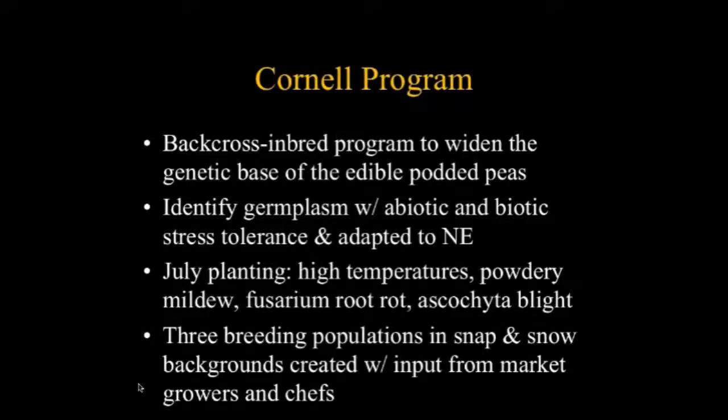I'll say a little bit about the Cornell program. Michael Mazurk is also working on snap peas — we're jointly working on them. His program is newer and he's been starting it by using a backcross inbred approach to widen the genetic base for peas, and by screening in New York during the warmer times of year to find material with good heat tolerance, drought tolerance, and resistance to diseases needed in that region — some of which are the same as in the West, including powdery mildew, fusarium, and white mold. He's created three populations based on input from market chefs and growers.